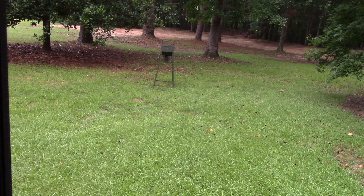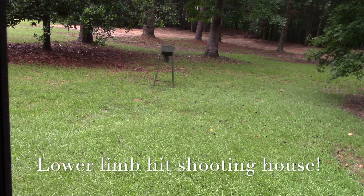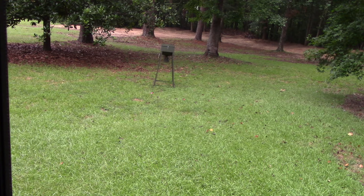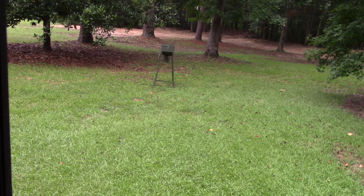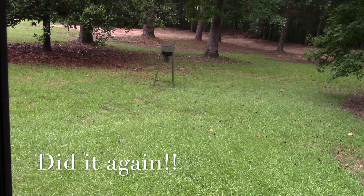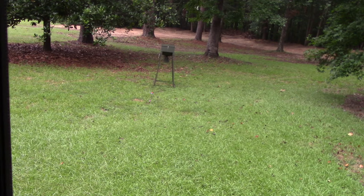I guess I'll take a little practice shot. As you can see... let me take another practice shot. Let me get a third.